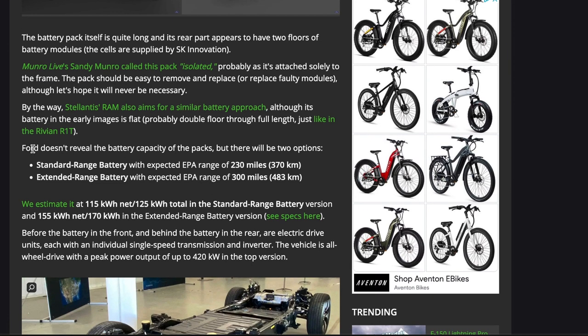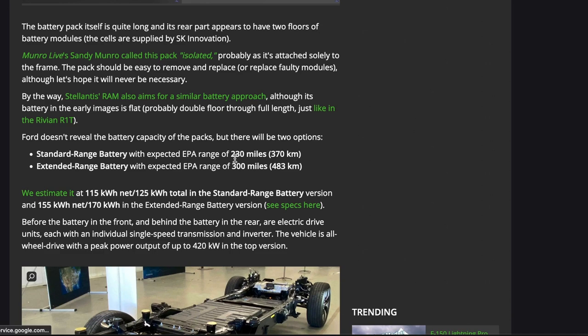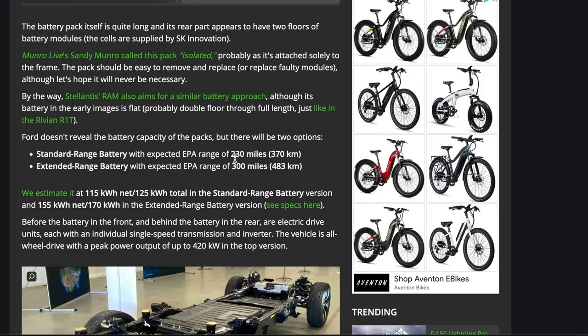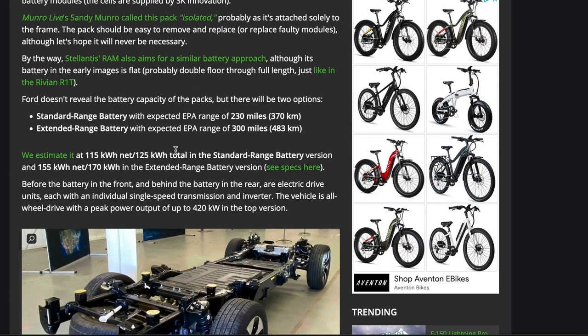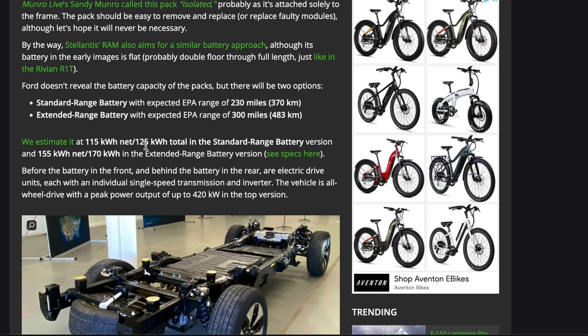Ford has not released the actual battery capacity of the packs, but there are two options in the F-150 Lightning: the standard 230-mile range and the extended 300-mile range. These ranges are a bit lower than the top ranges of electric vehicles overall, but the price of the Lightning is very desirable right out of the gate, so people will likely be willing to compromise based on price alone.